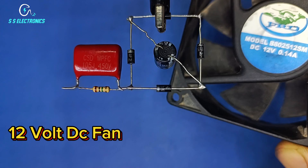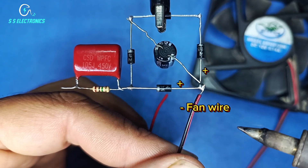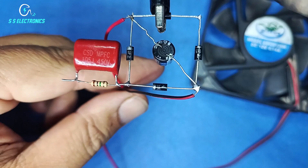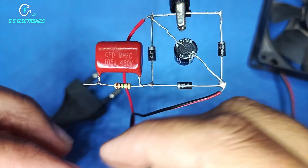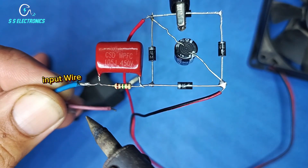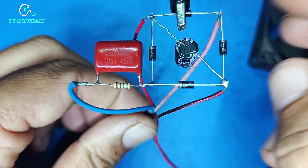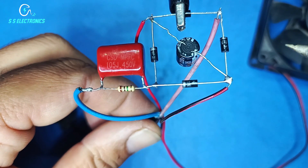12V DC Fan. 220V input wire connecting — 2nd Diode, 3rd Diode, 2nd Diode connections.